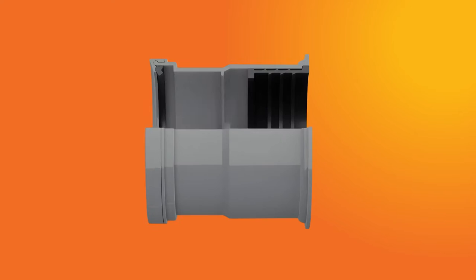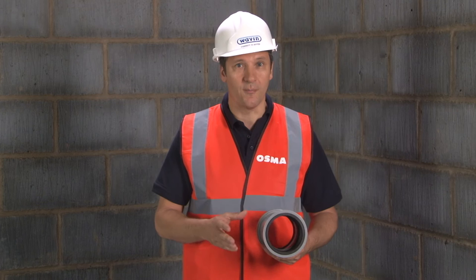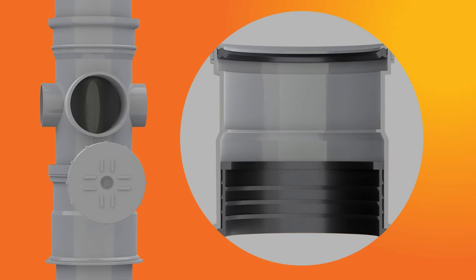It can manage the expansion for you by allowing the pipe to move into the body of the fitting by up to 18mm, so there's no stress on the pipe work from thermal movement. And when it's installed with an access fitting, you can physically see and check that the expansion gap is present after the first fix is complete.